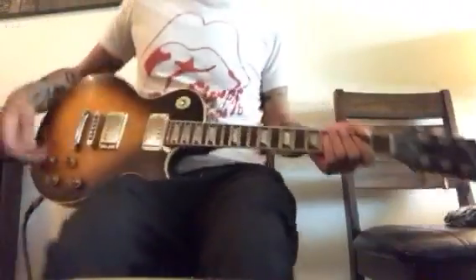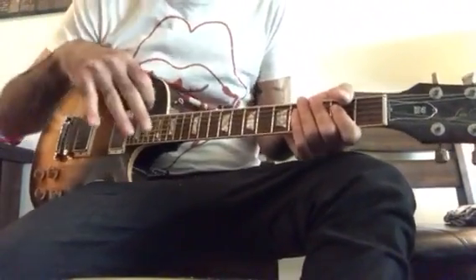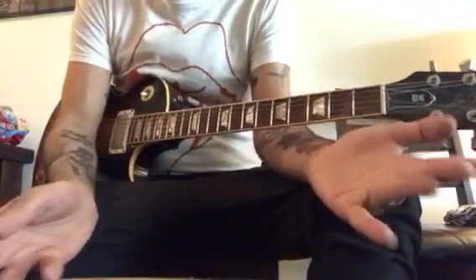All right, SharpFan, welcome back. You're probably wondering what the hell I'm doing there, but there's a method and a meaning to that, and it's good to be back. Here we are for another SharpFan lesson.